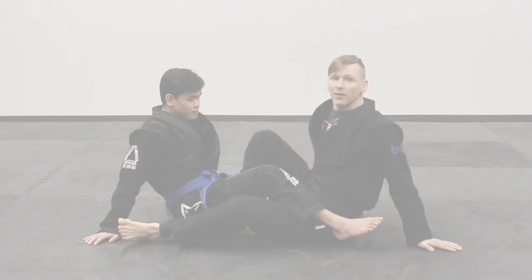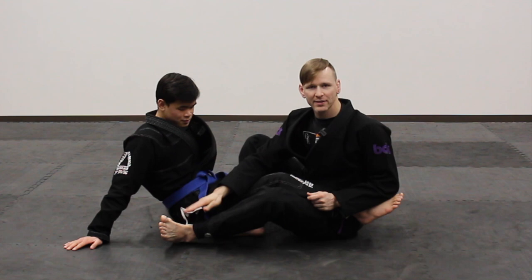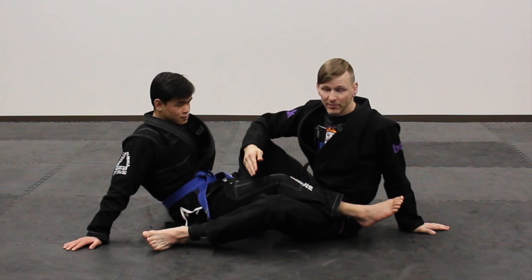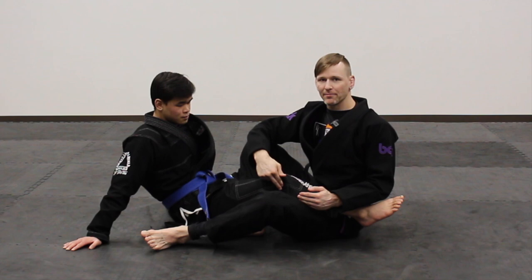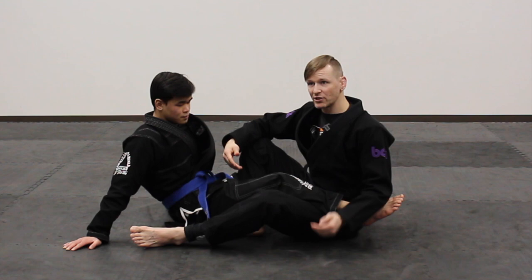We're both wearing black so it might be a little difficult to see the legs, but mostly just watch my foot because that's what's important. If you think of the leg you're attacking in a leg entanglement situation, it has three actuation points: one at the hip, one at the knee, and one at the ankle. Knee reaping is where you isolate the top two, and the motion you're creating puts lateral inward force on the middle one — the knee — twisting or otherwise forcing the outside of that knee inward. That is a knee reap.